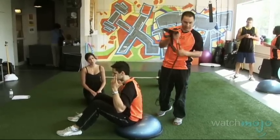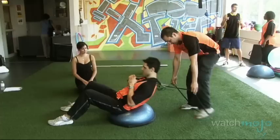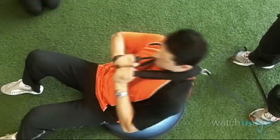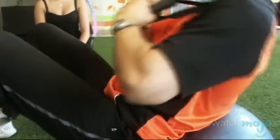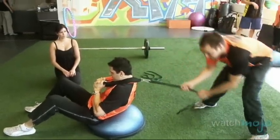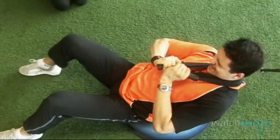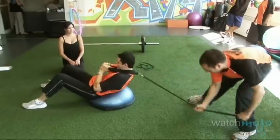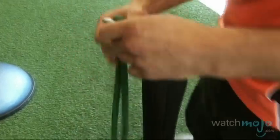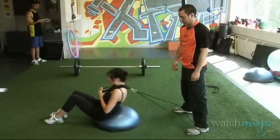We're going to do some crunches on the Bosu using a resistance band. Max is going to hold the handles and I'll anchor the band. Sitting just a little bit in front of center on the Bosu, he'll do 20 repetitions, and then we're going to ask him to hold halfway up while I apply resistance in a few different directions — he's trying to keep his feet down while I pull. Veronica will use a lighter resistance band and do the same routine: 20 sit-ups, then hold for pulls in different directions.